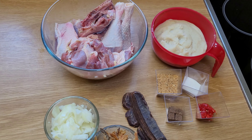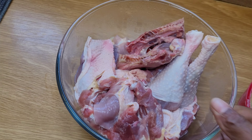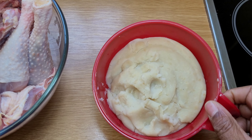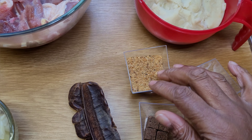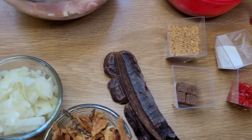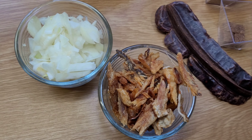These are my ingredients for the dish. I have my chicken which has been washed thoroughly. I've got my yam which has been boiled and pounded. I've got my seasoning — pepper, salt, stock cube, blended smoked fish. You could also use crayfish. I've got my uyayak, dried fish, and onion.